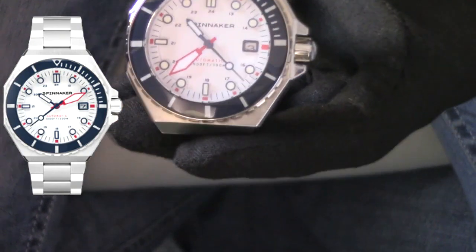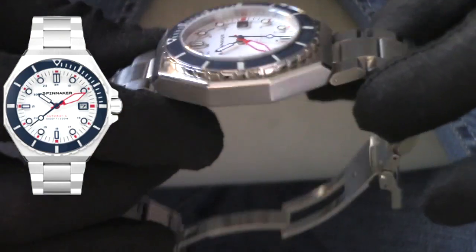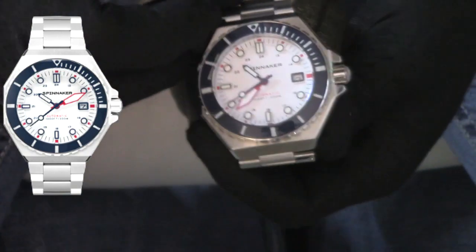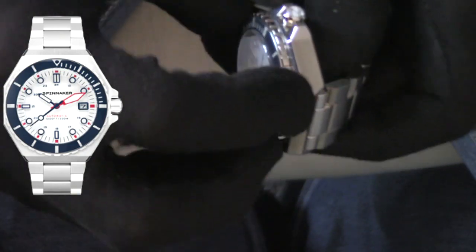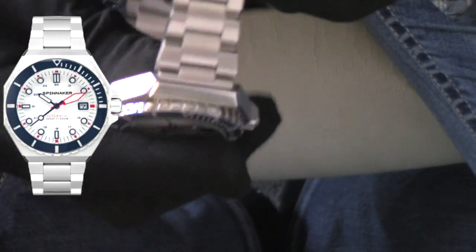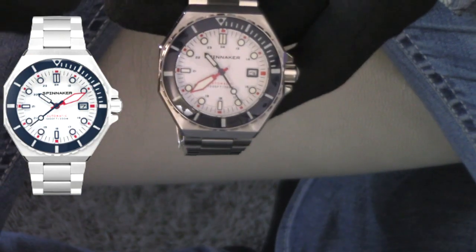We do have some mirror polishing around the edges of that case and around the bezel sides. If you are looking for a tool watch — and let's face it, most people are not using their watch to dive — the bezel is a little bit slippery. The engravings or recessions as far as that gear-edged bezel are very shallow, so you don't get a great grip. Being polished, it's a little bit difficult to turn, but stuff like this doesn't really bother me at all.